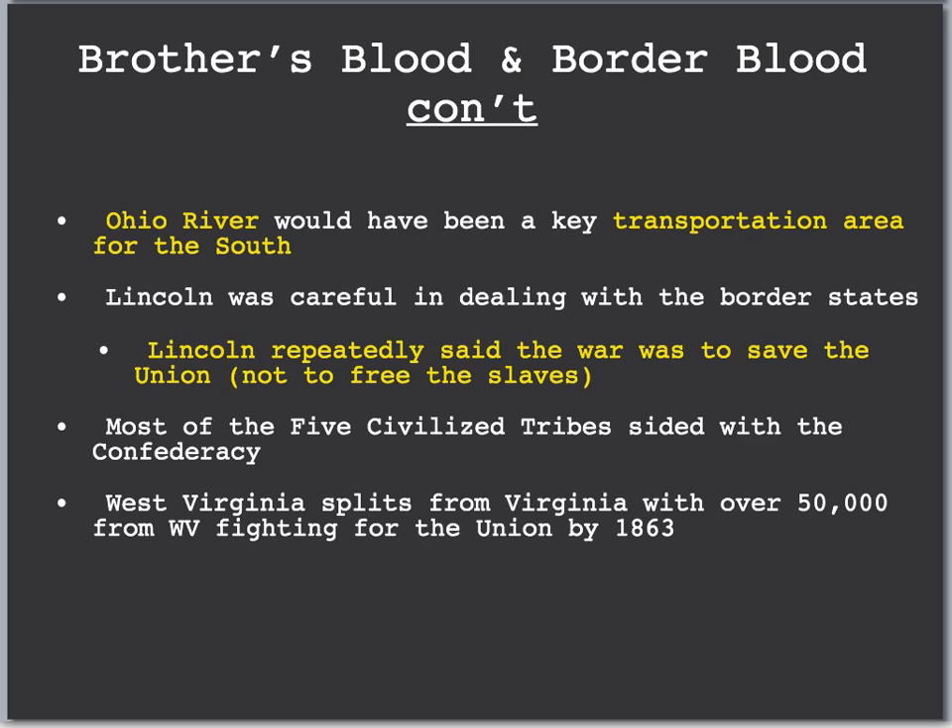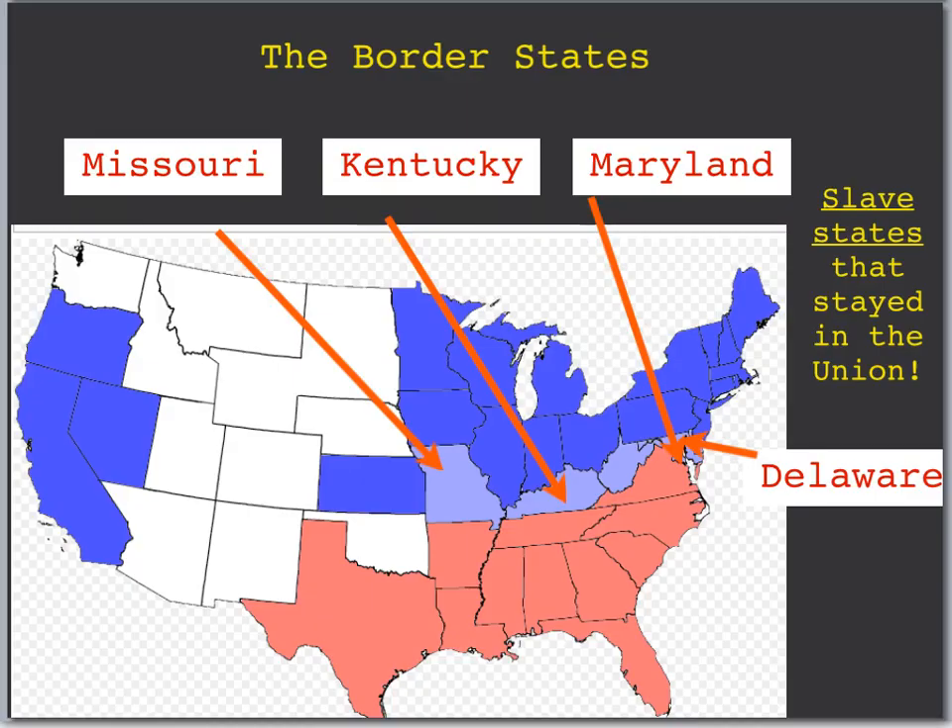Most of the Native American tribes — including the Cherokees, among the five Civil War tribes — sided with the Confederacy, hoping that a Confederate victory would gain them more rights. West Virginia split from Virginia, with many of the western counties leaving the Confederacy and staying with the Union. By 1863, 50,000 from West Virginia were fighting for the Union. Here's a map of the United States showing the key border states: Missouri, Kentucky, Maryland, and Delaware, which stayed with the Union despite having slavery. West Virginia, the western counties originally part of Virginia, left by 1863.